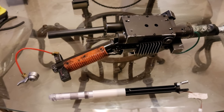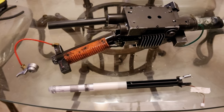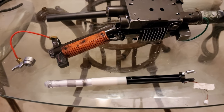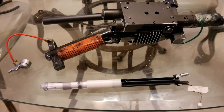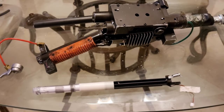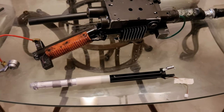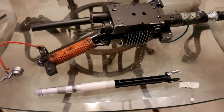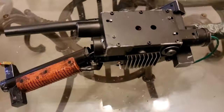Hey everybody, for this mod I am going to try and replace the acrylic tube that comes stock with the wand with an actual screen-accurate acrylic tube. For this video I'm just going to show you how I went ahead and took out that tube, and then in my next video I'll do the actual mod.